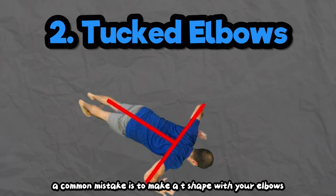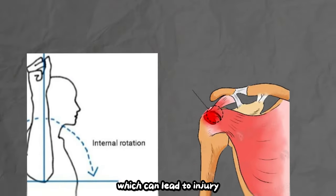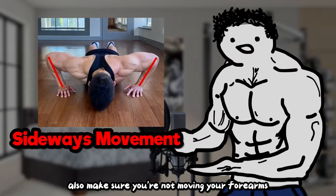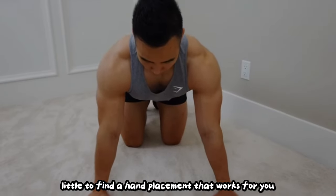Your elbows should never be flared. A common mistake is to make a T-shape with your elbows. This causes internal rotation and impingement of the shoulder, which can lead to injury. Instead, make more of an arrow shape with your elbows. Also, make sure you're not moving your forearms during the push-up — they should stay vertical for the most part. You'll have to experiment a little to find a hand placement that works for you.